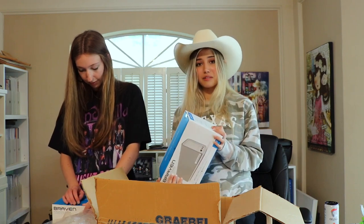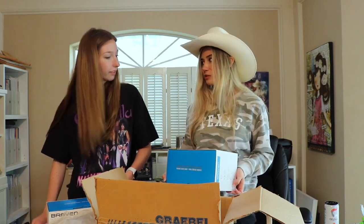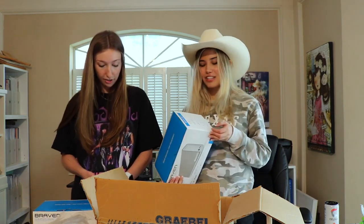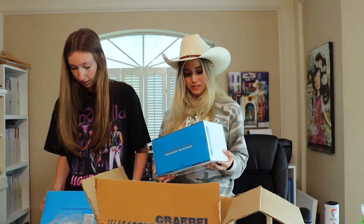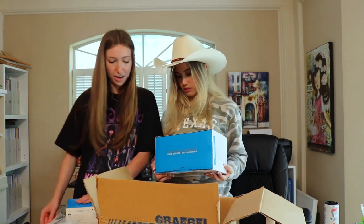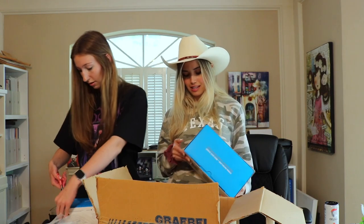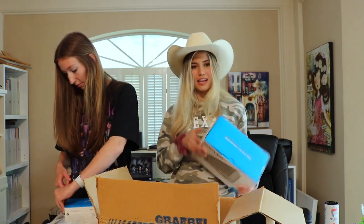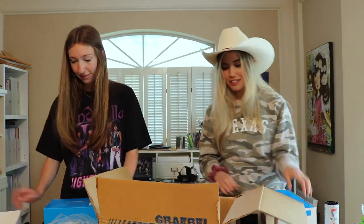These are really really nice — looks like little home speakers and it charges stuff. This is literally perfect for a dorm room. It's like compatible with everything — 28 hours of wireless play time, and it has Bluetooth too! I love this, literally perfect.